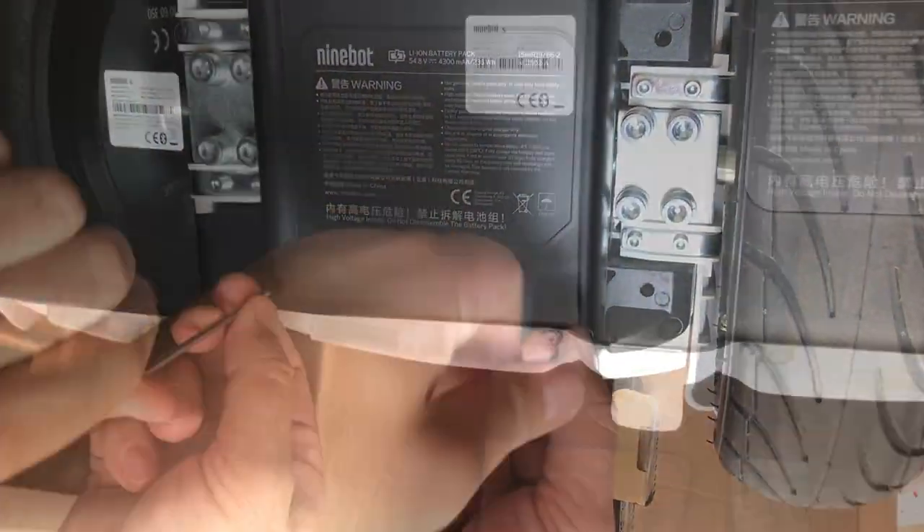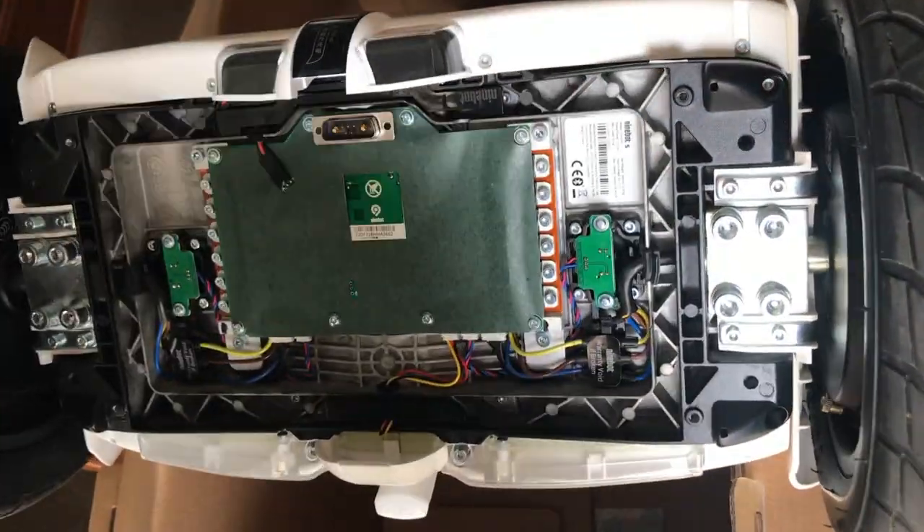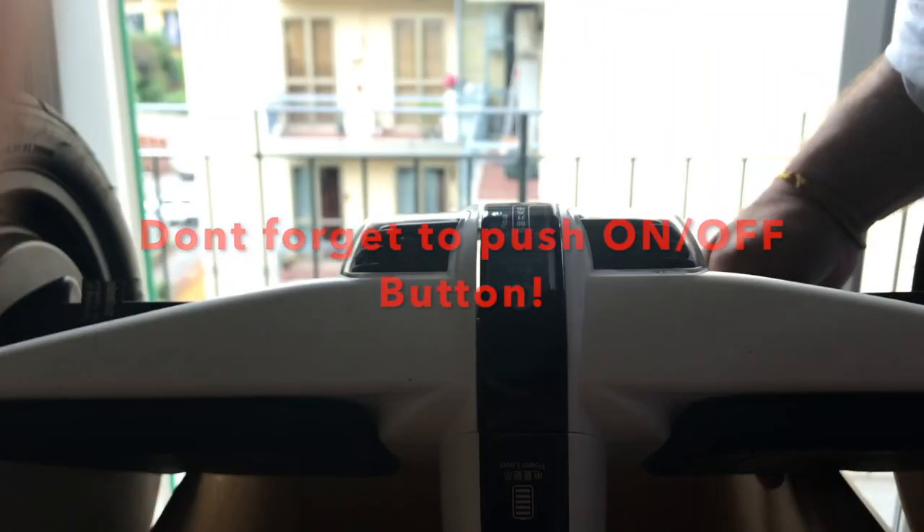Please unscrew four screws. Take off the battery. Don't forget to press the on/off button.